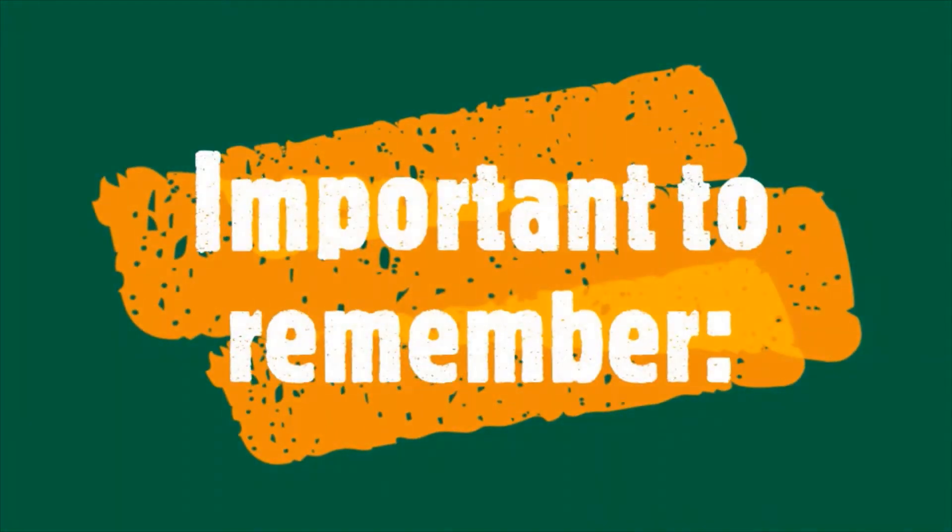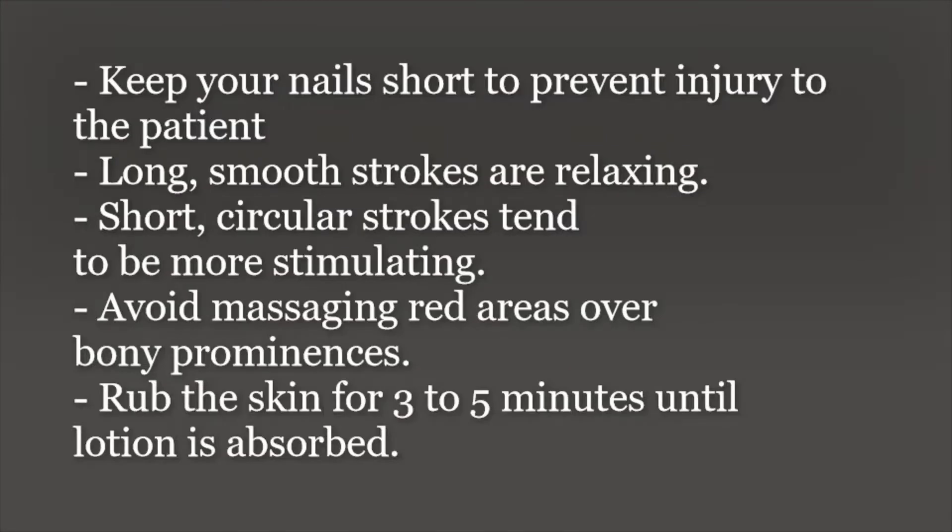Before proceeding with the back rub, there are a few important things to remember. Always keep your nails short to prevent injury to the patient. Long smooth strokes are relaxing, while short ones are more stimulating.